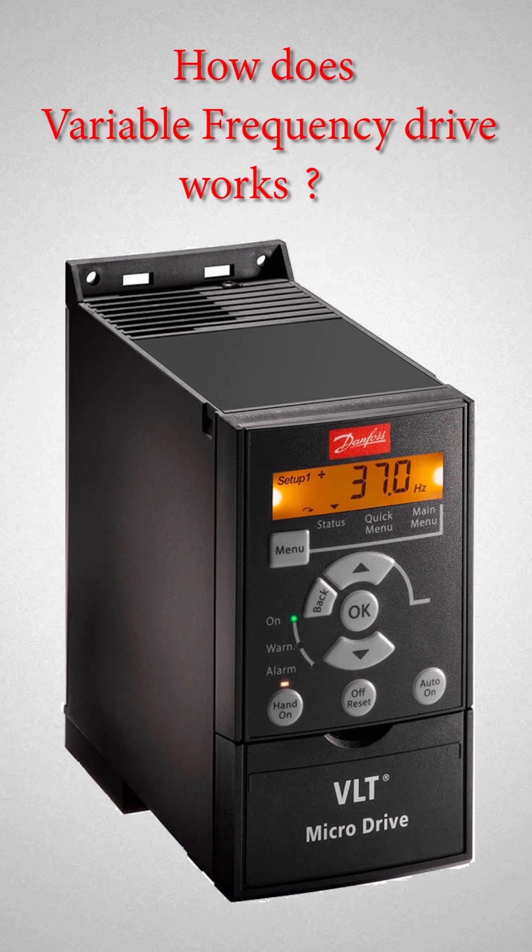How does a variable frequency drive work? A variable frequency drive, or VFD, is a type of motor controller that drives an electric motor by varying frequency and voltage.